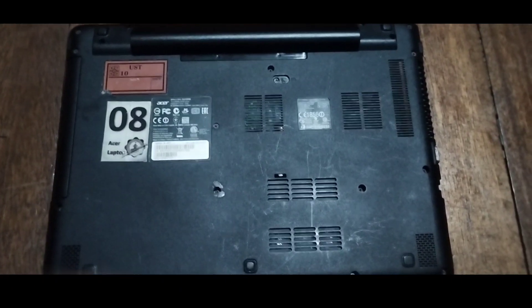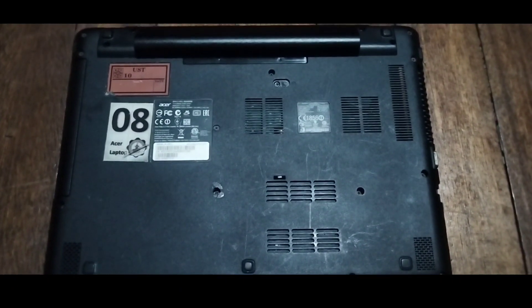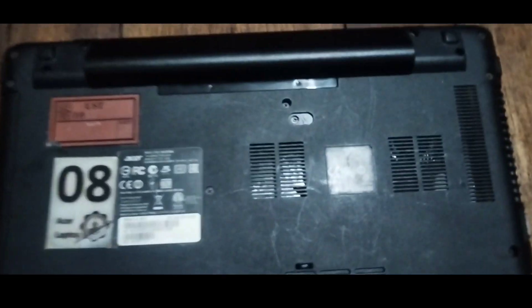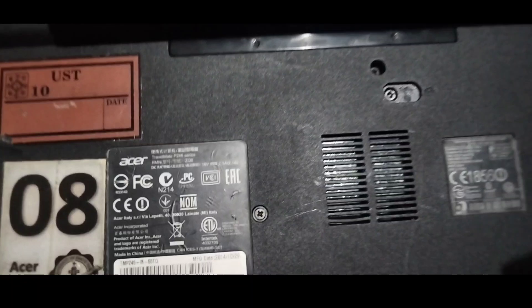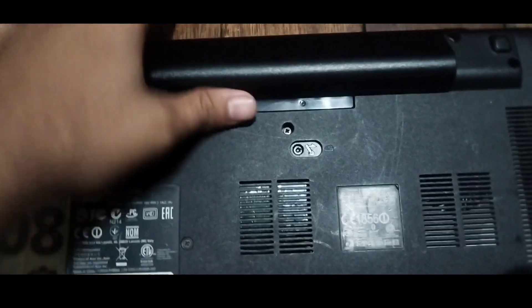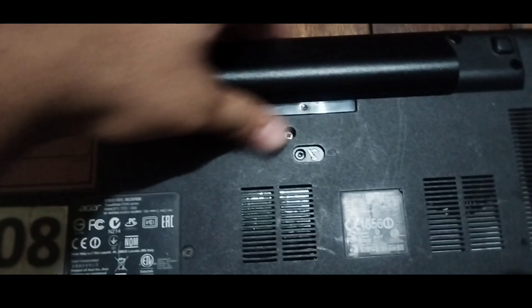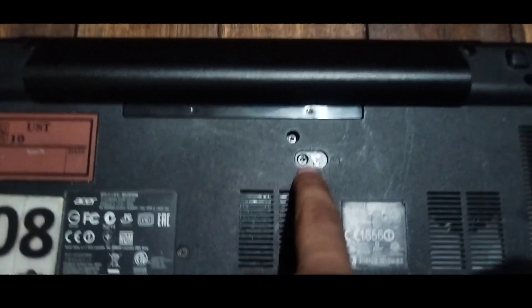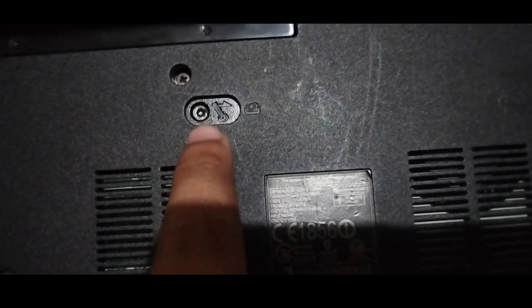This is how we are going to remove the battery of our Acer laptop. As you can see, this is the type of Acer that we have. Now this is the point where we can remove the battery — however, we can't remove it just yet. This is the portion where we are going to move.